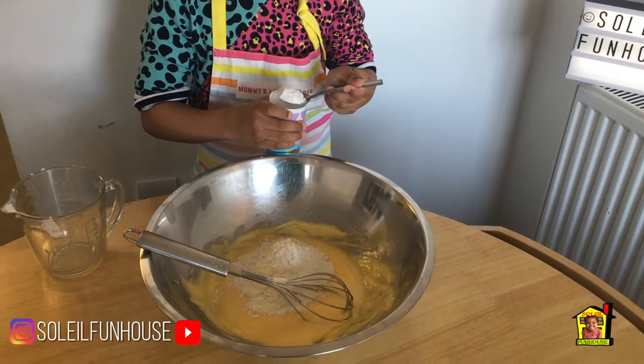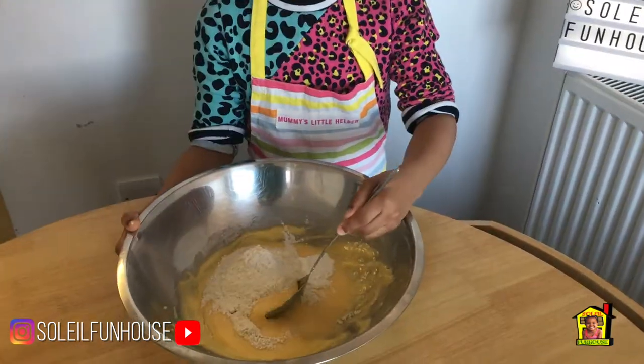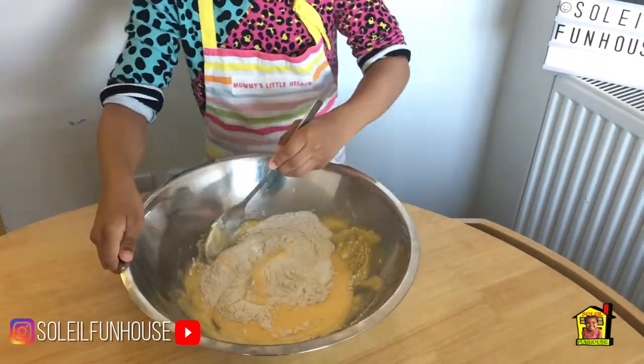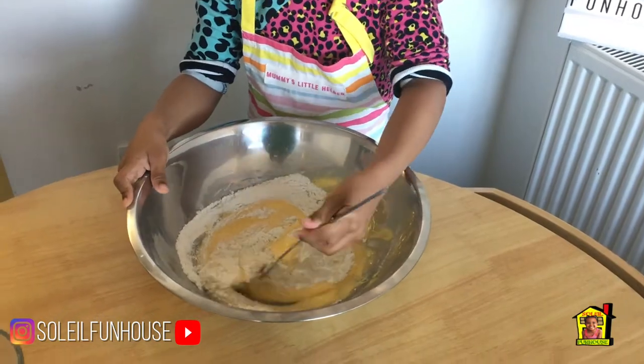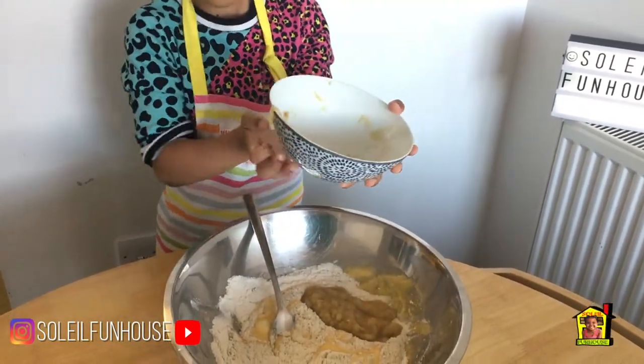Now add one teaspoon of baking powder. Then fold all the ingredients together. Now add the mashed banana and fold in.